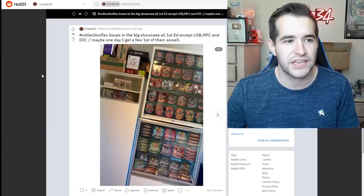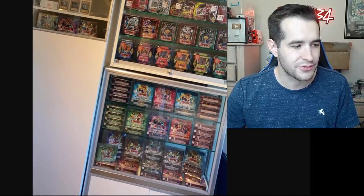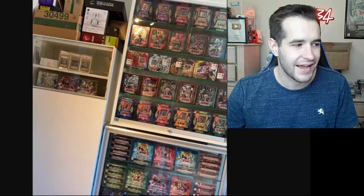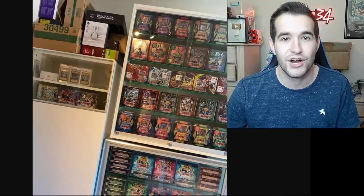Collection flex — boxes in the big showcase, all first set except LOB, MFC, and IOC with the slanted face. Yeah, a little sad, unfortunate — maybe one day. This is insane though — we go up here, you can see just absolutely crazy. All the boxes down there, tins, graded cards up there. This is insane, absolutely awesome. Remember to vote for your favorite one — this is going to be a tough one to beat. Very good collection flex — tons of sealed product.